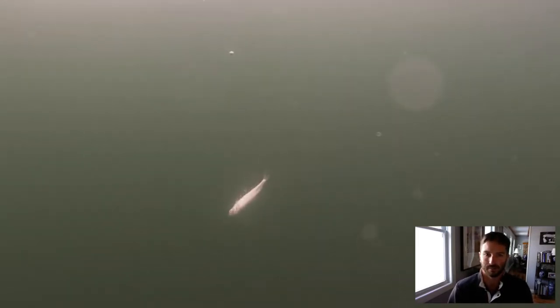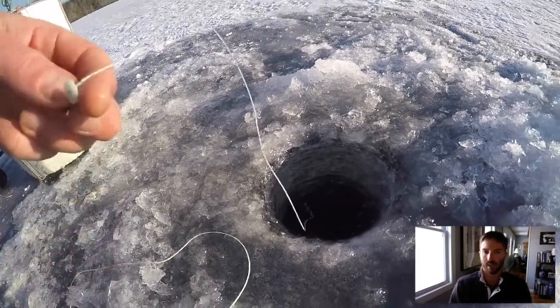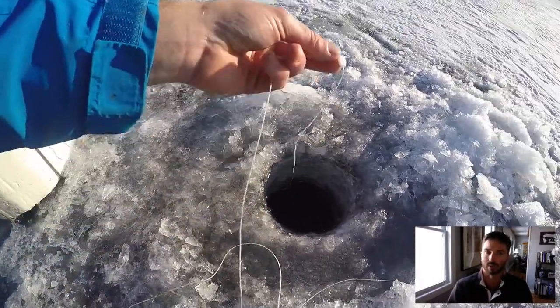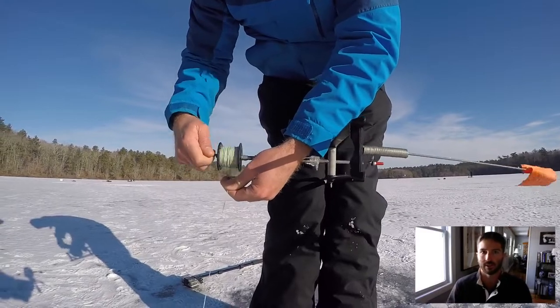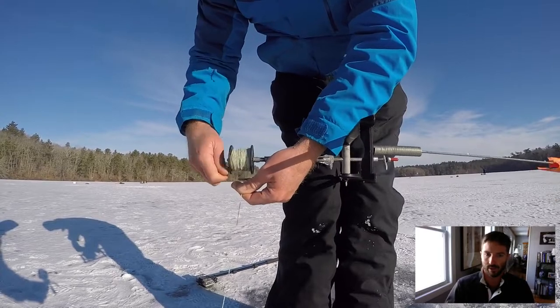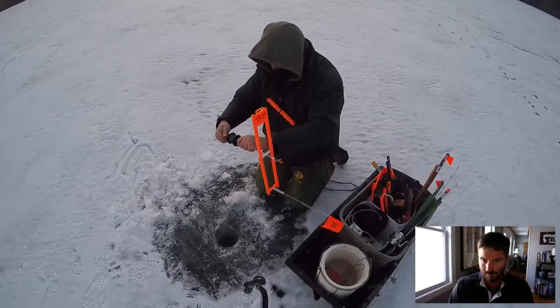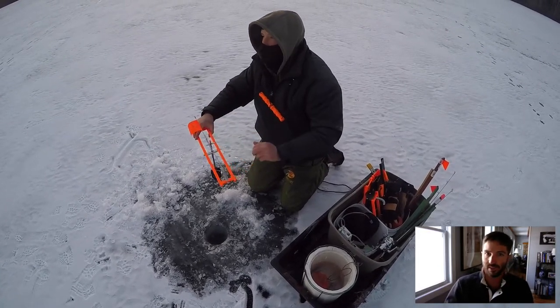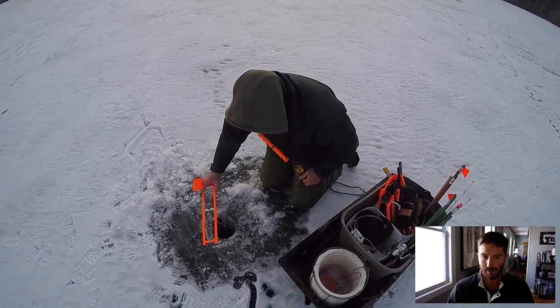I'm going to set this down just above the bottom — it's got to be about one foot off the bottom. I already have this measured out perfectly using a weight that we used earlier. We put a button attached to the line, and we slide the button to exactly the depth at which we want to fish that bait. So from that button to the hook, there's about 9 feet of line. Then you reel the button right up to the spool, put the flag down, put the tip-up in the hole, and it's set — it's going to be fishing.